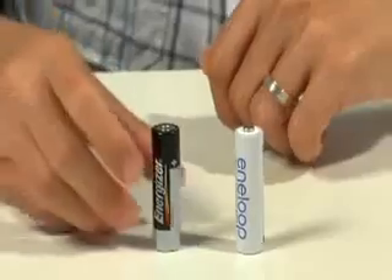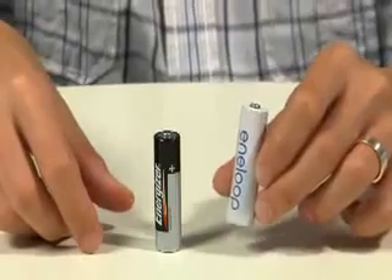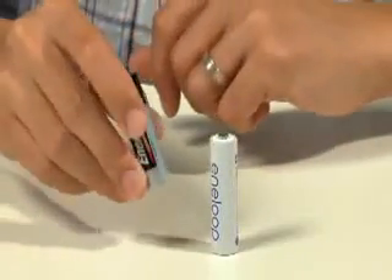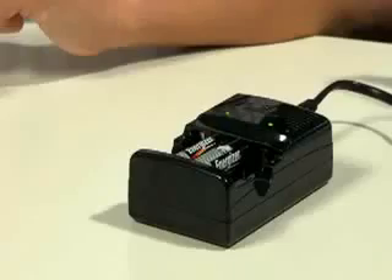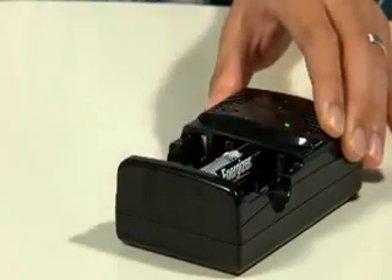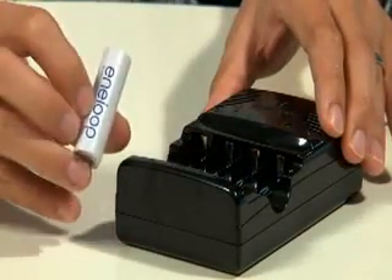So does that mean we should all switch to alkaline chargers such as the Batheiser? An ordinary alkaline battery is much cheaper than a rechargeable nickel metal hydride like this one made by Sanyu. Now that they can be recharged, alkaline batteries do seem like the better deal. To be fair, the Batheiser charger does perform its duties well — it is capable of recharging nickel batteries aside from alkaline cells.